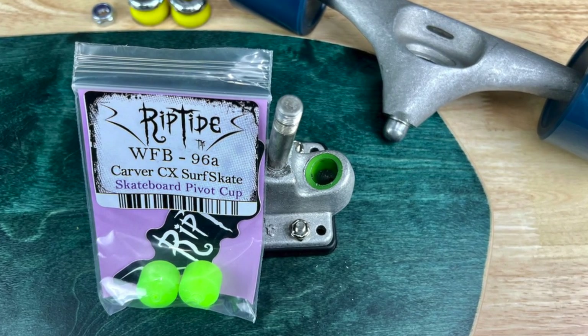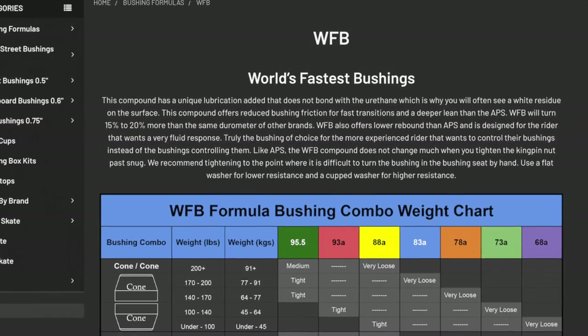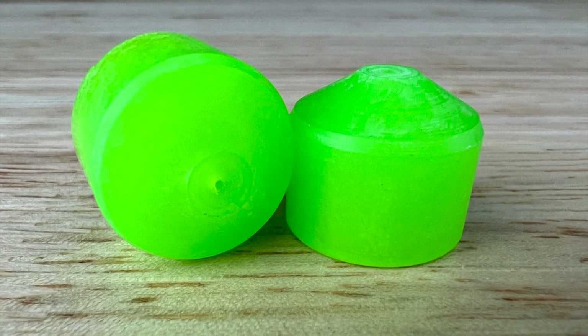Upgrading your pivot cups is important because surfskate pivot cups are notorious for squeaking as you pump. You can get rid of squeaking by using paraffin wax or marine grease in your pivot cups, but a better long-term solution is to replace them with Riptide pivot cups. We currently have pivot cups for the Carver CX, the Carver C7, and the Yao Meraki — all available at surfskate.love/shop. Riptide surfskate pivot cups come in their WFB formula, which has a unique lubrication added that doesn't bond with the urethane. You'll see a white residue on them — that's the lubricant, and it continues lubricating your pivot over time so you don't have to keep adding wax or grease. Not only do Riptide pivot cups stop squeaking, they also improve your performance — you'll feel a difference in smoother, more effortless turns.